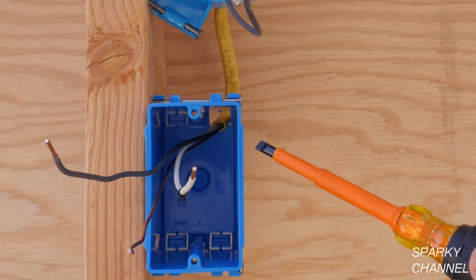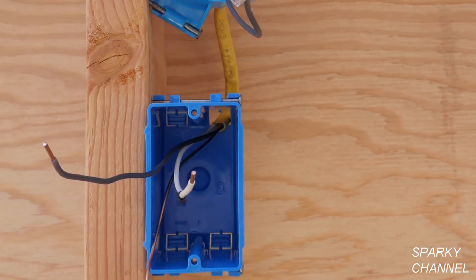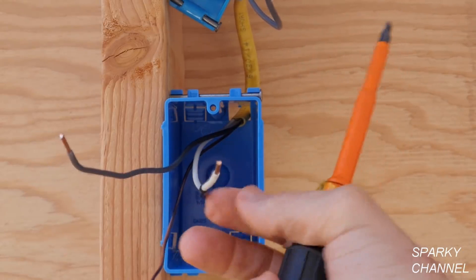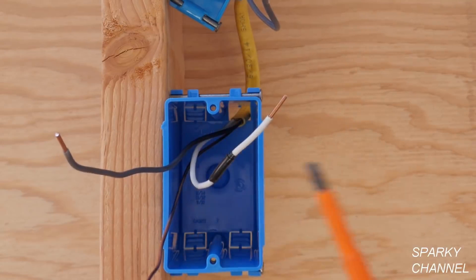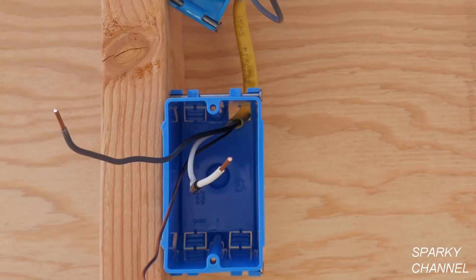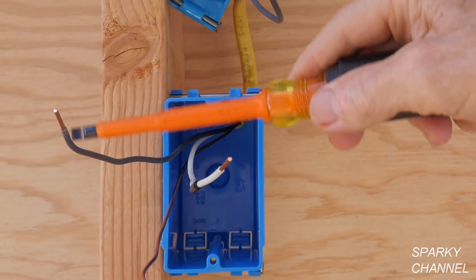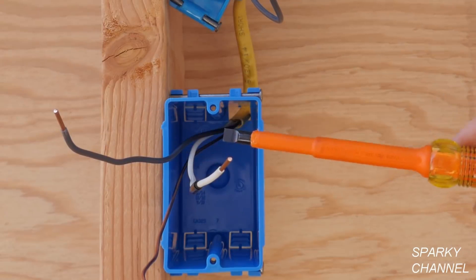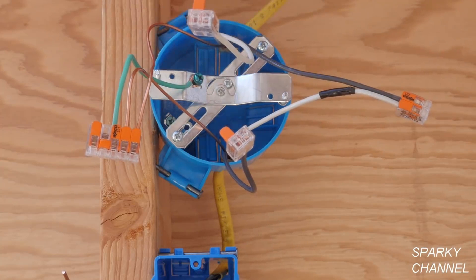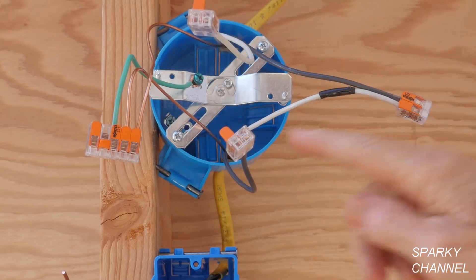In older homes — 1950s, 60s, early 70s — a lot of times you won't even have a ground wire. It'll just be a white and a black, and maybe they even got lazy and didn't color-code the white wire. In the 50s and 60s these wires are actually cloth-coated. The black gets lighter, the white gets darker, and they both look gray — you can hardly tell the difference between the two. That's what you see in older switch boxes.